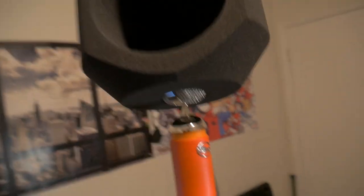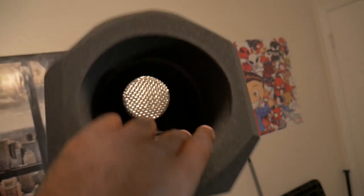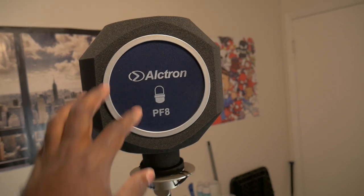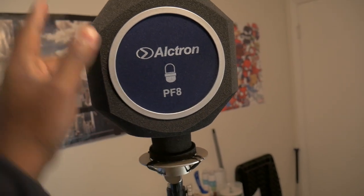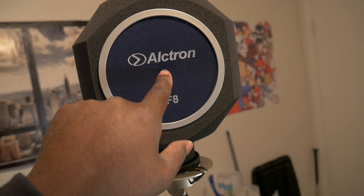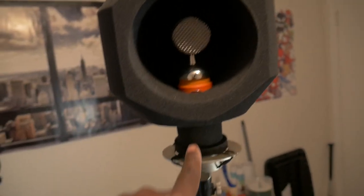We're going to put the PF8 on my Blue Spark. There it is right there — see it on the inside right there. It's kind of loose, but I'm assuming that's what this piece is for: to stop it from twisting around. So I went ahead and put the screen and stopper back on, plus the little cutout piece that was inside. What that does is keep the mic diaphragm at the center instead of up at the top. If I take this off, you can see the diaphragm is dead center — that's what that stopper does.